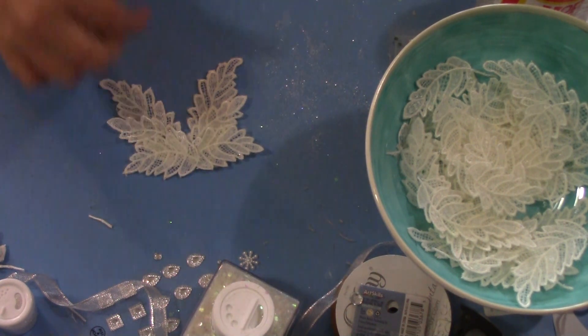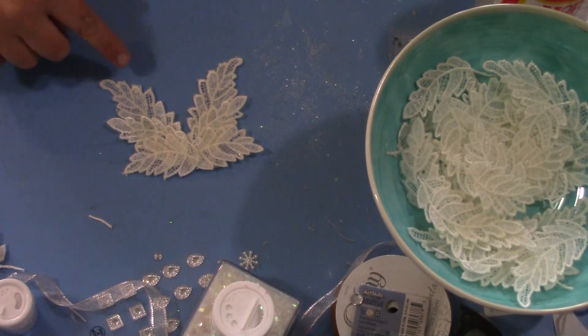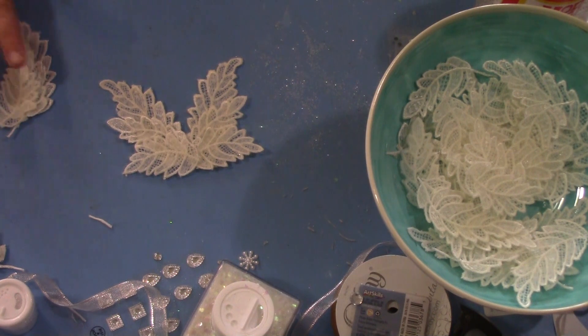Then I'll be adding the bail as the hanger, and determining whether I want to cover it with glitter, rhinestones, or something like that. I'm going to go ahead and at least get my wings put together and then we'll embellish them later.